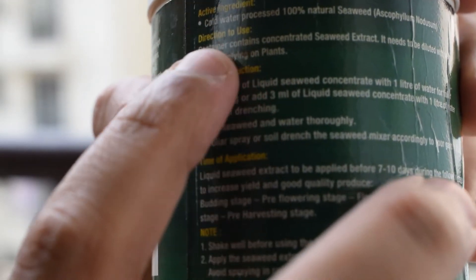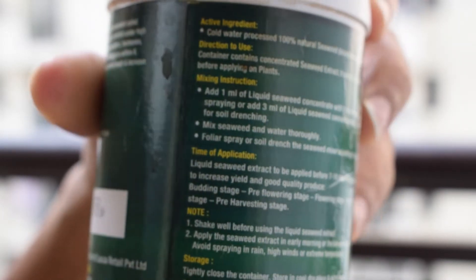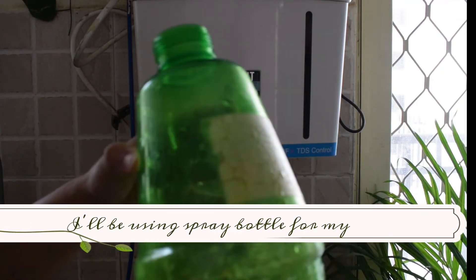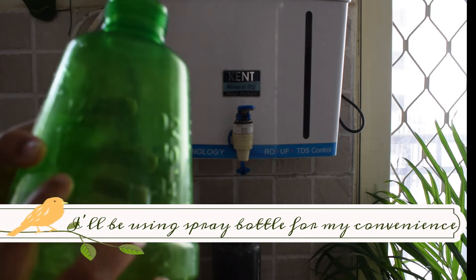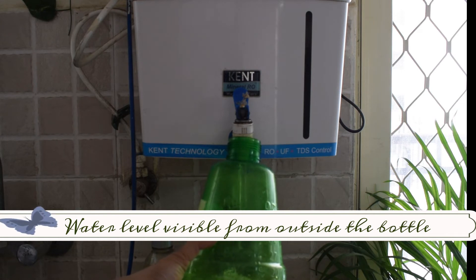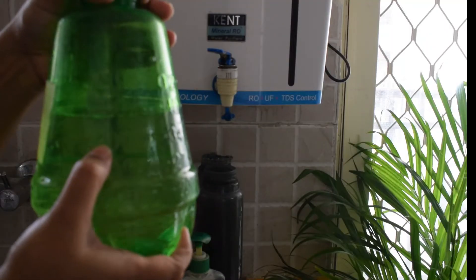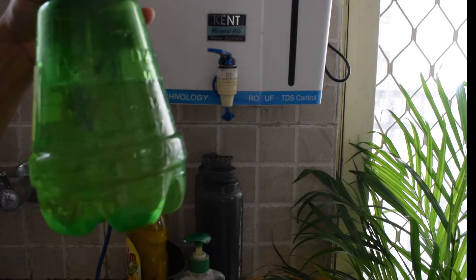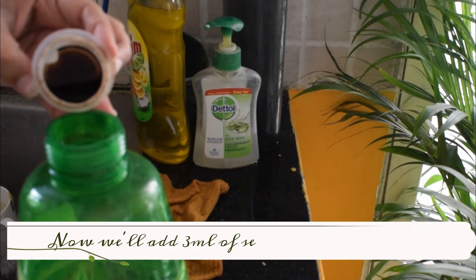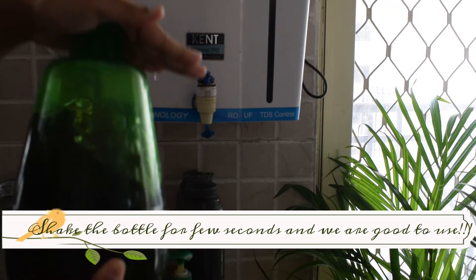The seaweed solution is easily available on Amazon — I'll put the link in the description box. On the back of the bottle there are directions on how to use it. You can use seaweed in two ways: the first is foliar spray and the second is soil drenching. I prefer soil drenching. As per the directions, I take 1 liter of water and mix 3 ml of seaweed into it. If you are a new gardener, it is suggested to use more water — because plants will be receiving seaweed solution for the first time, it can be a little harsh. Slowly and gradually, as plants get used to the seaweed solution, they will start doing well.